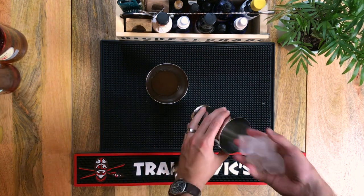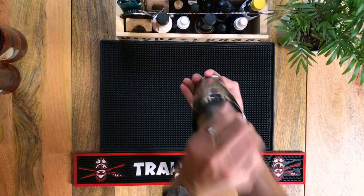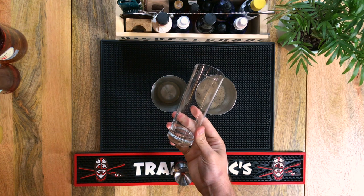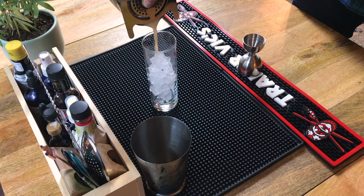We've got all our ingredients in our tin. Now it's time to add ice and give it a shake. As far as glassware goes, I'm using a highball glass — if you've got a funky tiki mug at home, go with that. I'm filling mine mostly full with crushed ice, clapping the strainer on my tin, and pouring.